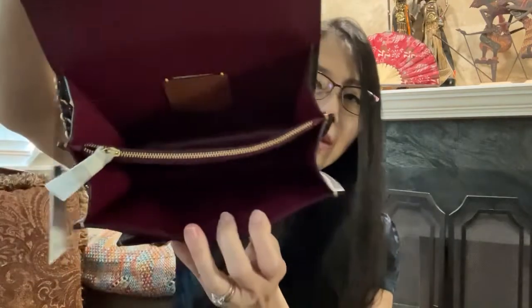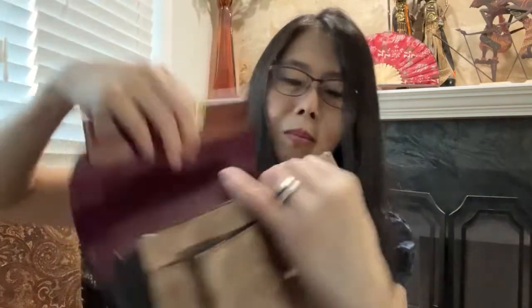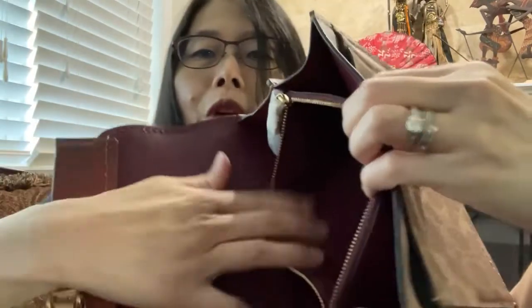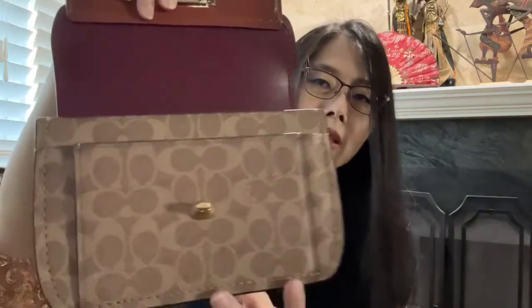It has two main compartments, and in the middle it has a zipper compartment. The main compartments are all leather-lined, but the zipper compartment is fabric-lined. The signature canvas is only visible in one place. There is a pocket in the front, but no additional pocket inside except the zipper compartment.